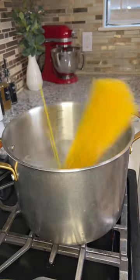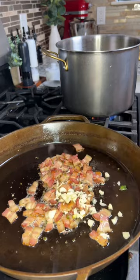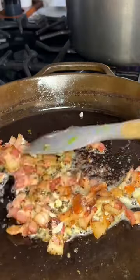Now throw a pack of spaghetti in a pot to boil and add the bacon and jalapeño to a pan. When the bacon is almost cooked, add a few cloves of minced garlic — again, just measure with your heart.